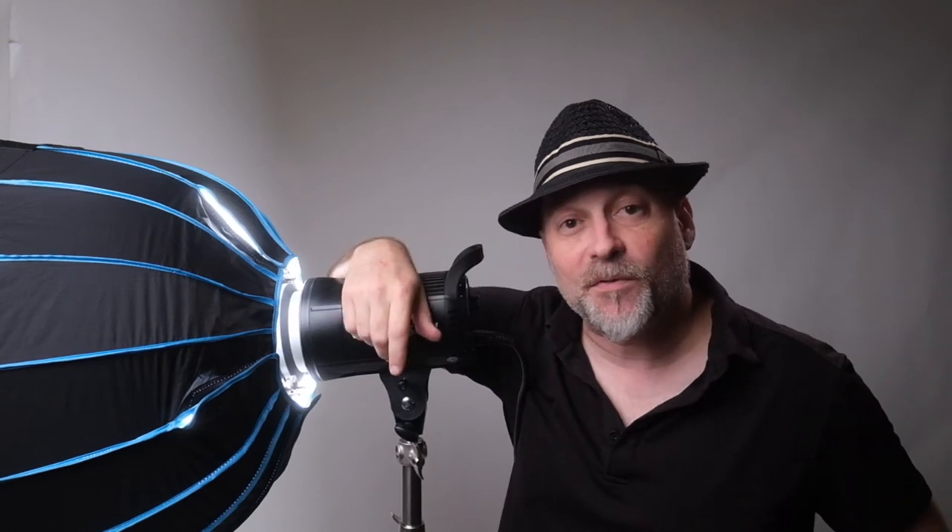This kit — which includes the stand, the light, and the softbox in its bag — is all in one. It's a great value for this light. I love this light; in fact my main light right here is also a Godox SL 60W. Lighting is everything, and if it's easy, it's worth the money.